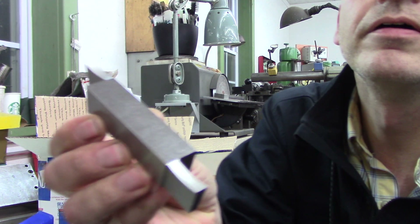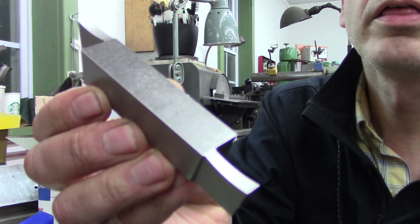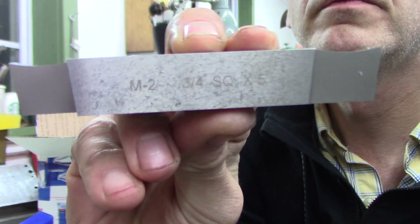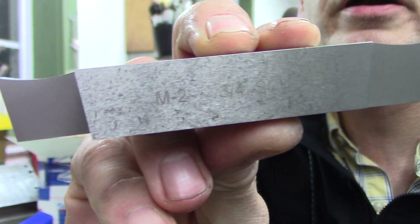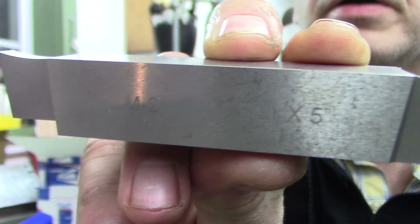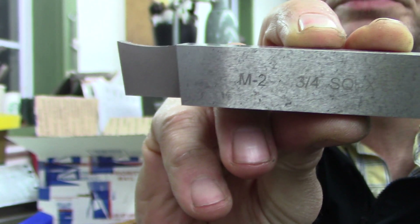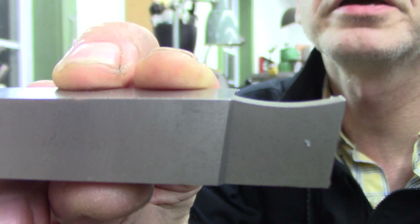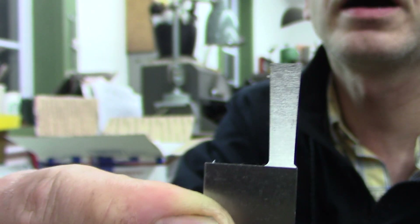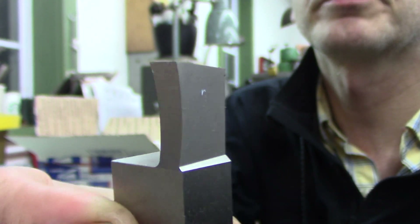Check this out. This is a three-quarter square by five, M2 high speed steel. And you can see it's kind of like a parting tool — I mean, it is sort of a parting tool.